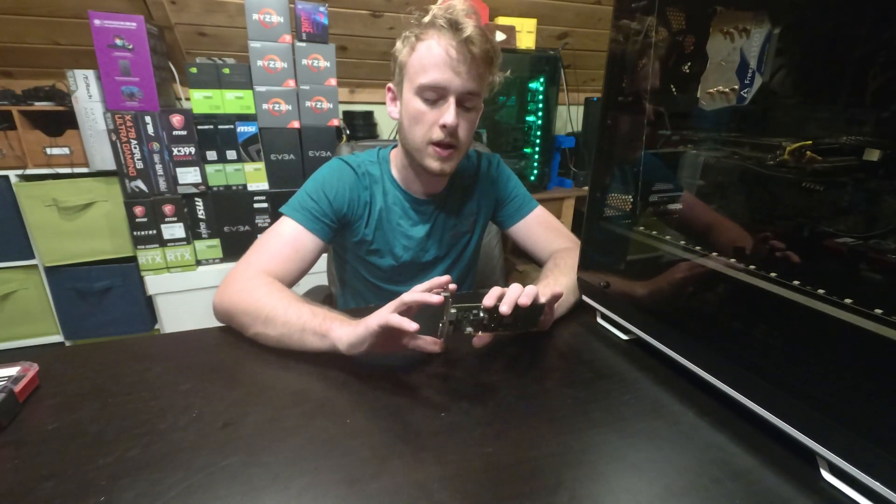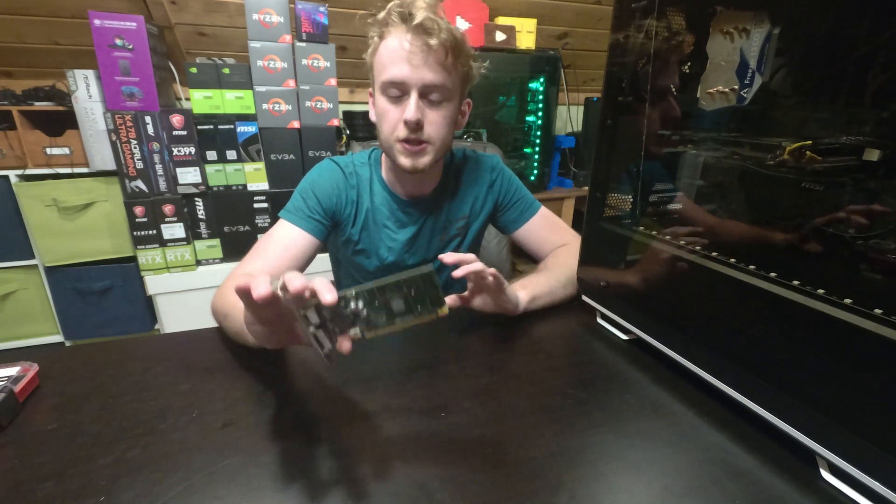Hello, my name is Jay and welcome back to my Tech Vault. Today we're going to be building the world's smallest GPU cooler.